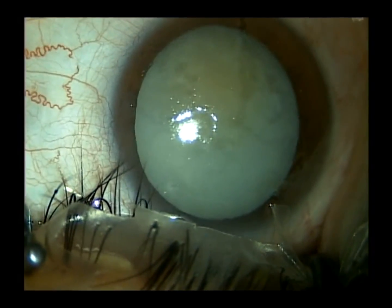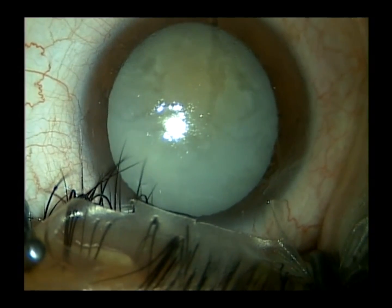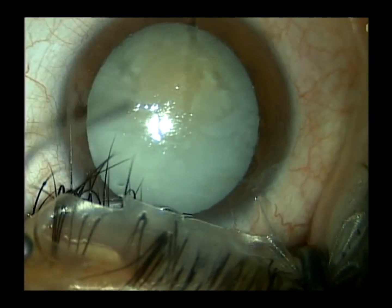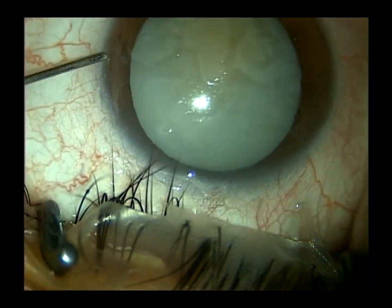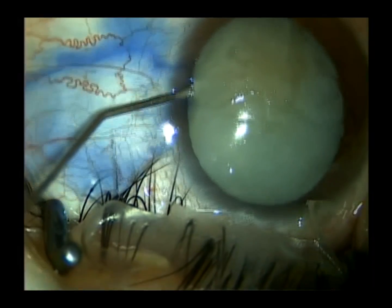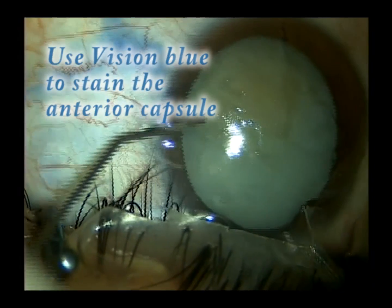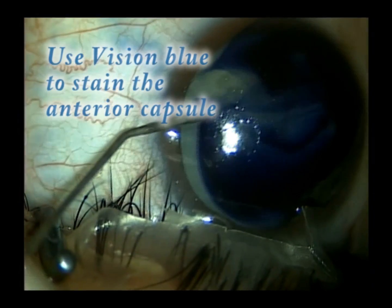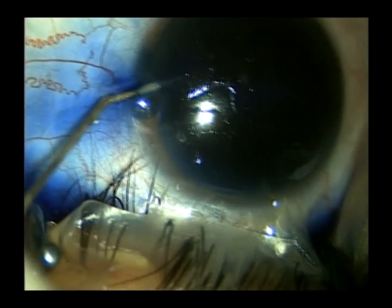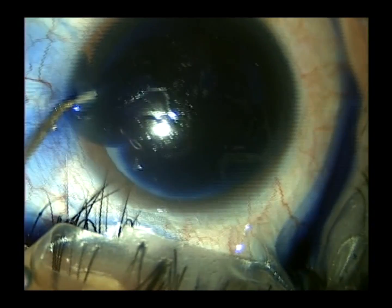He's already received a little Valium and has had 1% xylocaine applied to his eye. We've created a small paracentesis already at the 9 o'clock position and a peritomy at the 6 o'clock position, and we're just staining the anterior capsule with Vision Blue.